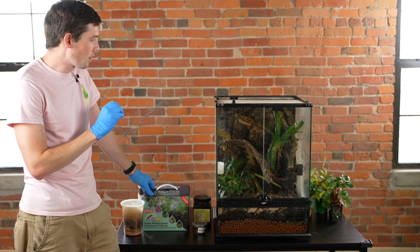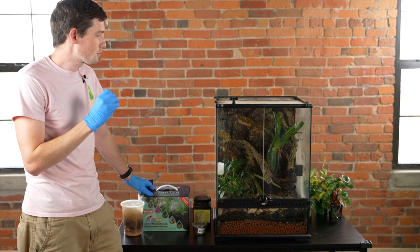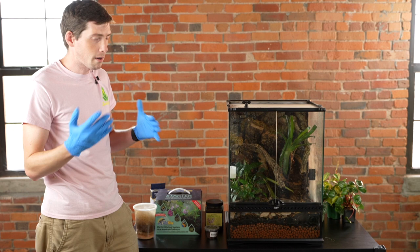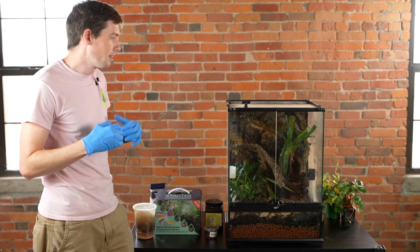Most larger frogs that aren't dart frogs — your whites tree frogs, your pac-man frogs — are much more of a feast-and-famine type of animal, gorging themselves as often as you allow them to. In captivity, most frogs are eating more than they need to, so a whites tree frog can easily go a week without having food added. You'll definitely want to add crickets right before you leave for those guys. For a pac-man frog, you can feed them a night crawler or two before you leave. They'll be sitting and digesting those feeder bugs for quite a while and will be ready for another meal when you get back.